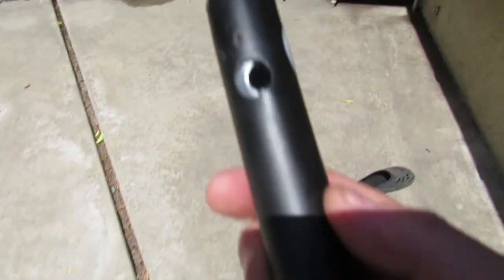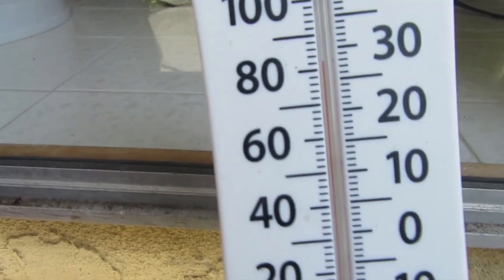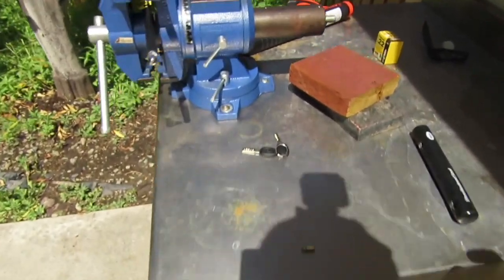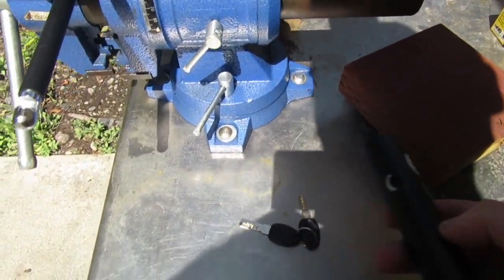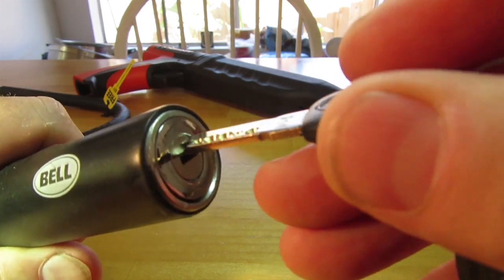Alright, let's take a look at this piece now. It's pretty warm out here today, so let's take the lock pieces inside and have a closer look at them. Let's see if we can fix the lock — I doubt it.